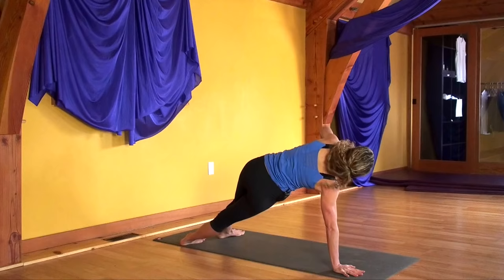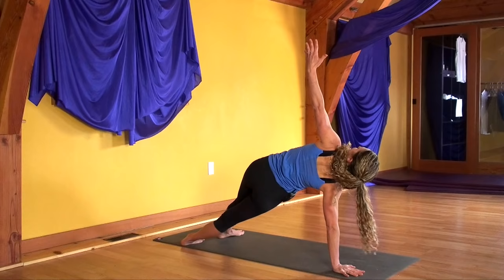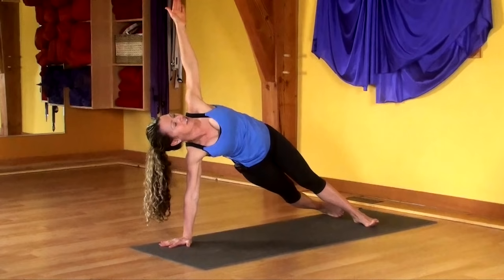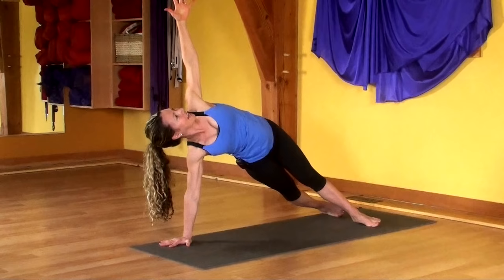Stay here. If you'd like to go further, lift your left arm and lift your heart up. If you'd like to go even further, let's add some movement. On the exhale, take your left arm under your waist. Inhale, lift up. Two more times like that — exhale twist, inhale lift. Last time, exhale, inhale.